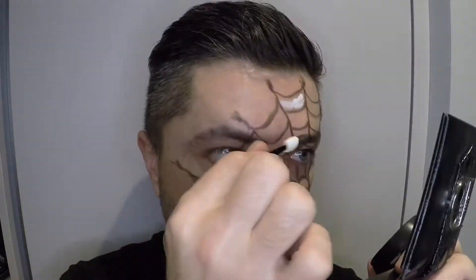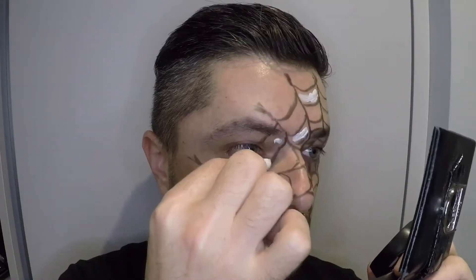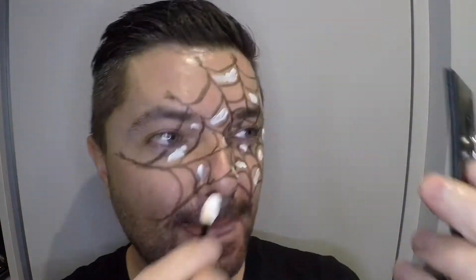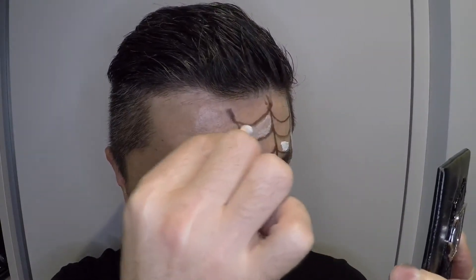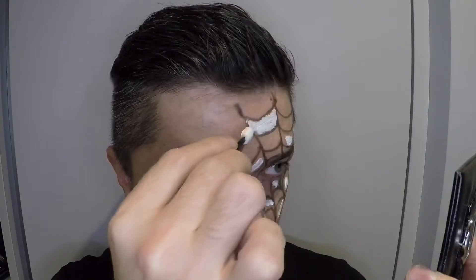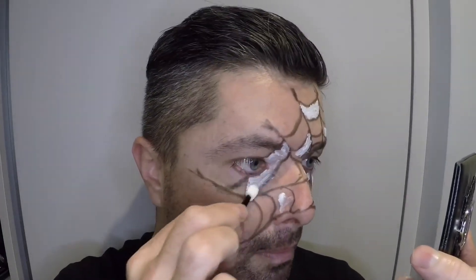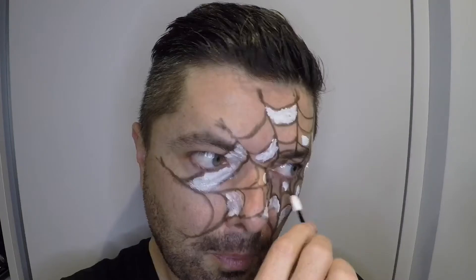Next I have a white color — I bought it in the Euro 50 shop. There were three shades: red, black, and white. I'll paint some small parts of the spider web just to have a 3D reflection and make my Halloween makeup a little brighter and more interesting. As you can see, I'm choosing every second and every third space and just painting. I don't want to focus on the same shade — I just fill the empty spaces I decide to fill.